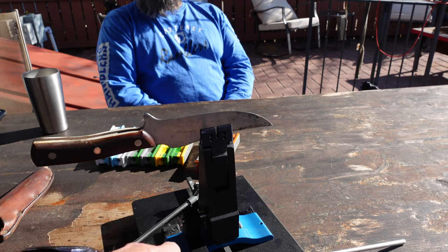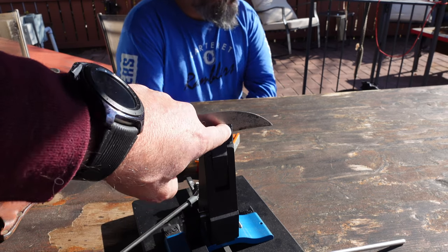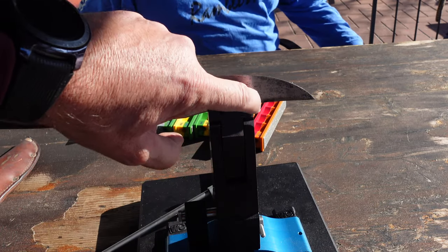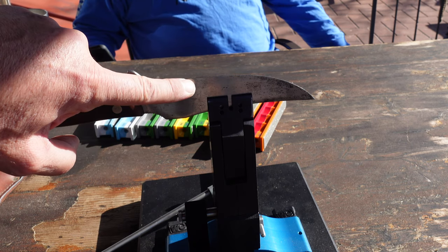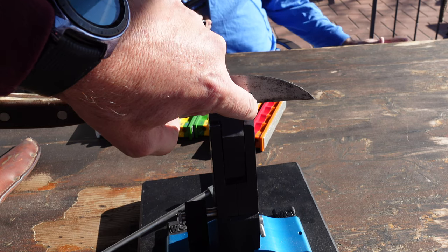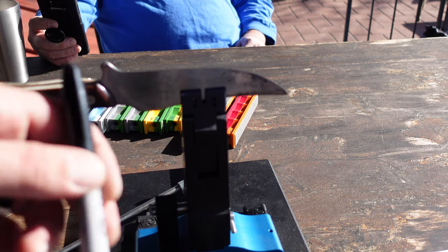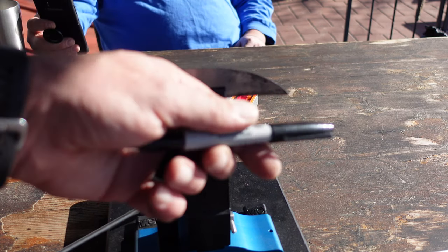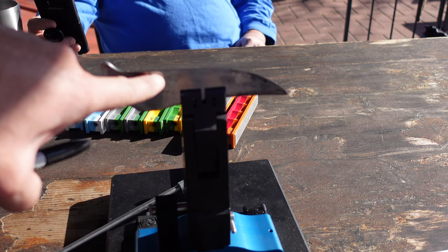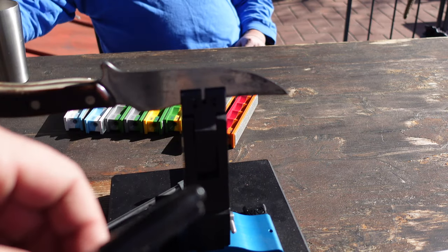I've gone ahead and set up Charlie's knife on the Wicked Edge 130 sharpener. One thing I wanted to briefly point out is on the blade itself — where you see the curvature start and then end right where it starts becoming a little more straight, that part of your blade is where you want to line up with the back of the vice. It usually is the sweet spot, so keep that in mind. Now that I have my knife placed in the holder I'm going to use my sharpie to mark the edge in order to help me find my angle.